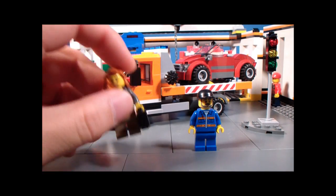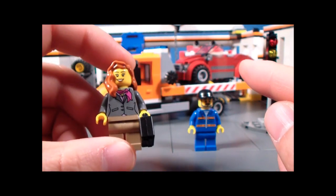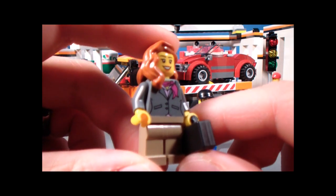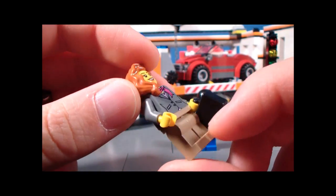Here are the minifigures. First up is the businesswoman, who was on her way to work until stuff happened. That looks like a new car that she was driving — kind of weird that it breaks down so fast. She's got the usual stewardess or secretary look to her, and she has a black suitcase. Nothing new here, really.